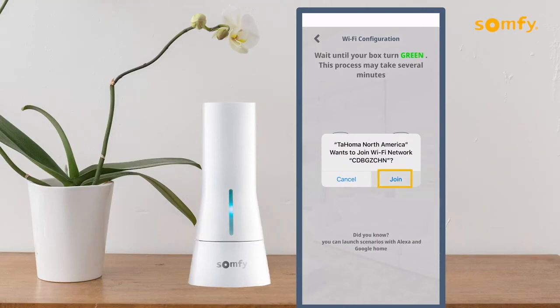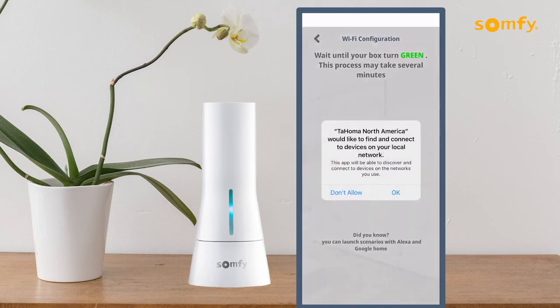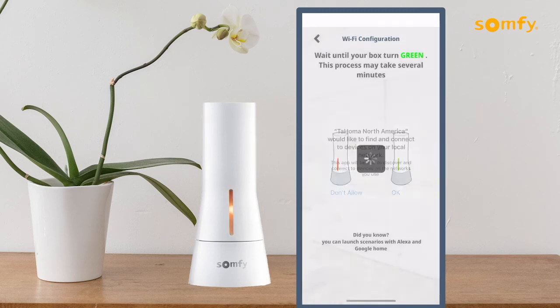Press Join to confirm access for the Tahoma North America to join the Wi-Fi network shown. Allow for the loading to complete and press OK for the Tahoma North America to find and connect to devices on your local network. Allow for the loading to complete the process.